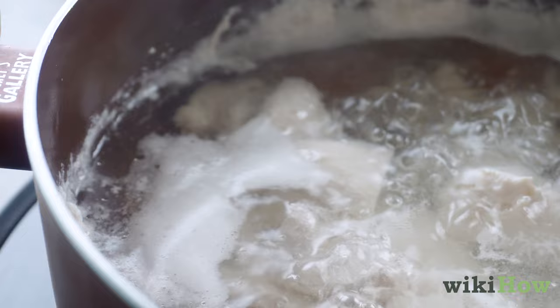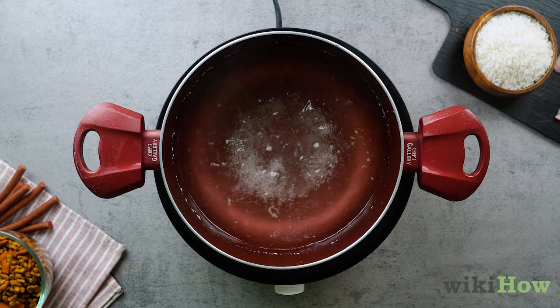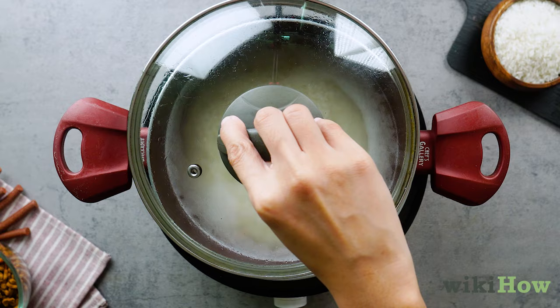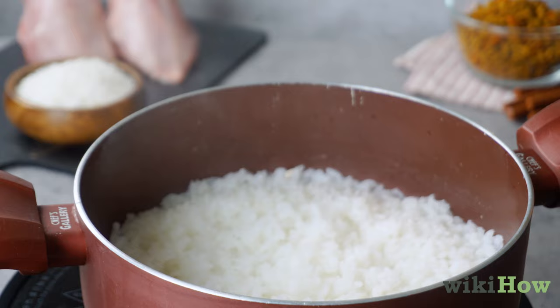While the chicken is cooking, skim the fat off the top of the broth and measure out 2.5 cups (591 milliliters) into a pot. Bring the broth to a boil, then pour in 1 cup (210 grams) of well-rinsed rice. Return the broth to a boil, then reduce the heat and let it simmer with a lid on for about 20 minutes. If you're cooking brown rice, you may need 40 to 45 minutes. The rice is done once it's nice and soft and all the water is absorbed.